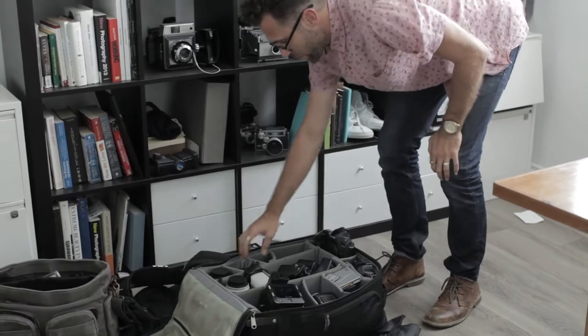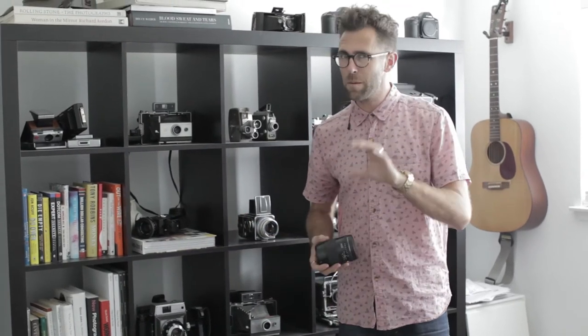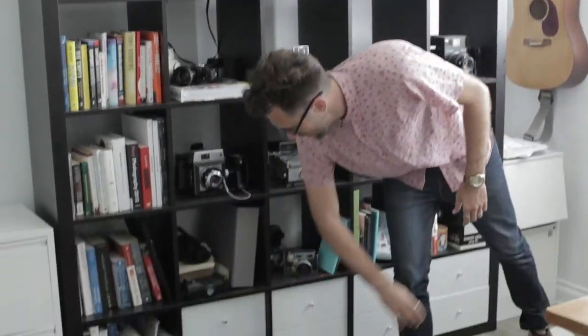For lenses on the Contax, I have the 80mm, which is the main lens, and I also have the 45mm for wide shots, and the 140mm for more telephoto. I use all of those all the time, but I typically keep the 80mm on there. Since I have two bodies, I only have one 80mm lens, so I usually have something else on the other one.